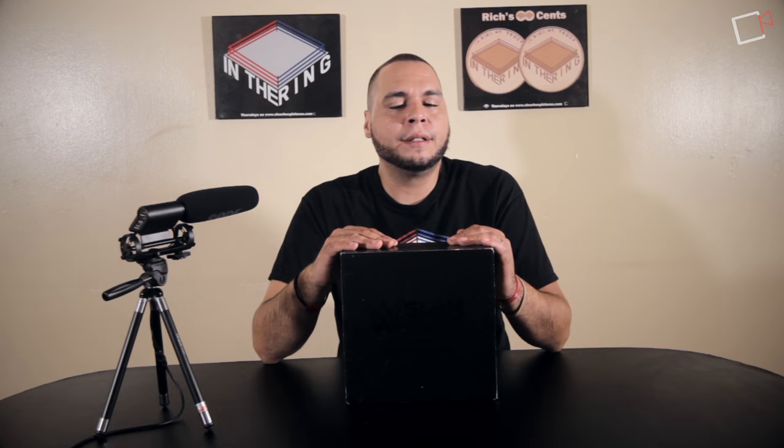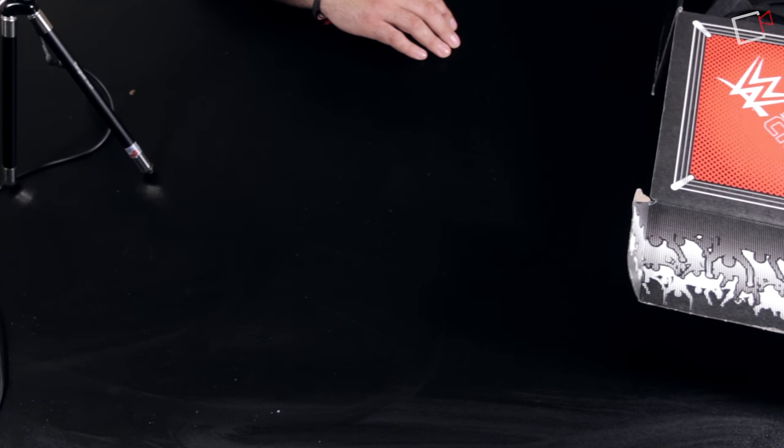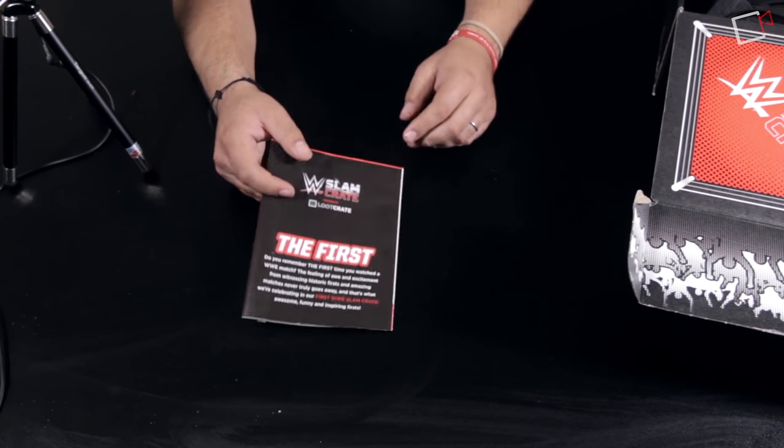Most of us have already received the first box, and around Royal Rumble time we'll be getting the second box. The theme for this month's box is 'The First' because it's the first one. Let's pop it open and see what's inside — what did they give us for this very first month?